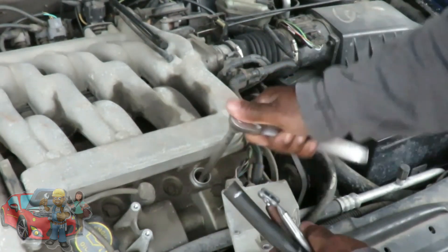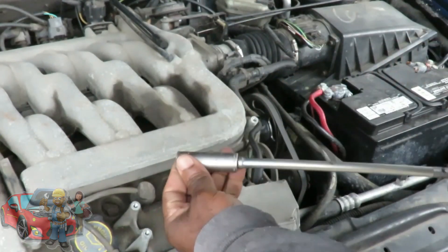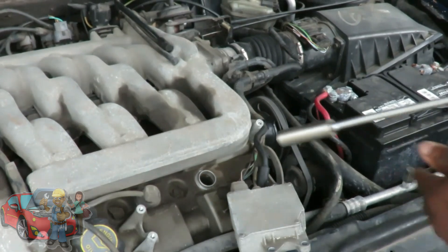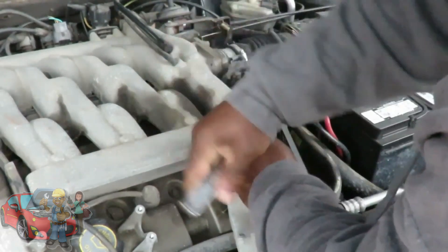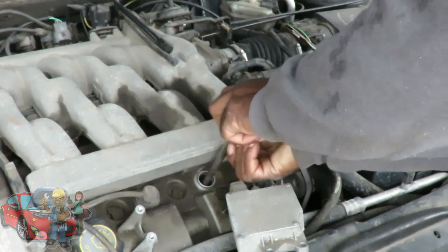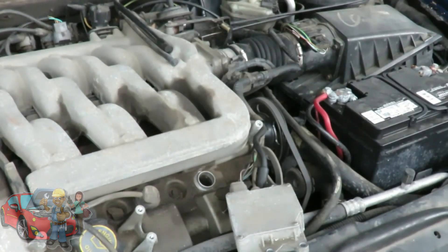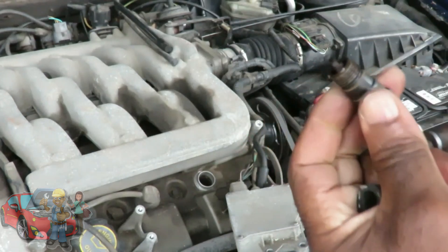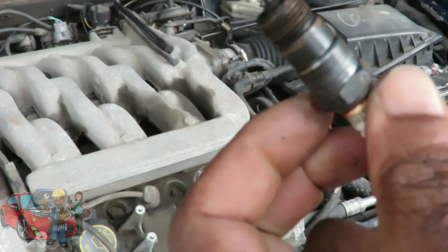Let's get that spark plug out of here. I got the wrong socket — what am I doing with a 15 millimeter socket? Got a 16 millimeter socket. Got my little trusted magnet. Let's look at this together. Oh, that's hot — I got a little burn on the side. Look at the gap on that thing!